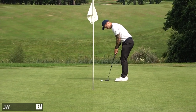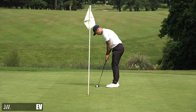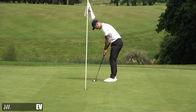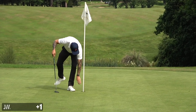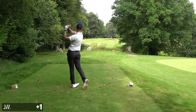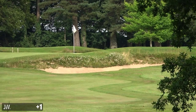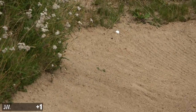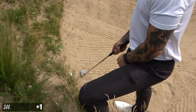I was pretty happy with that to be fair because it's very quick down there. Gave myself a good chance for par. The scoring isn't great doing this challenge through nine holes at Bobby, but there are some cool shots, so it's worth watching. This is 190 yards - this is what this is about: just getting out there, challenging yourself to hit different shots, and I think it's just enjoyable.